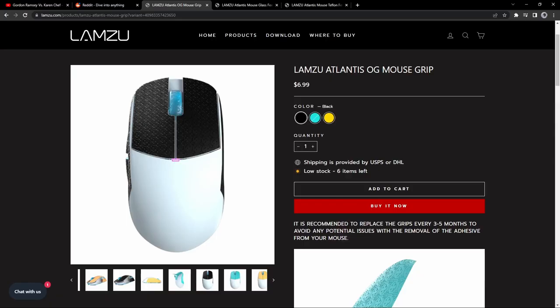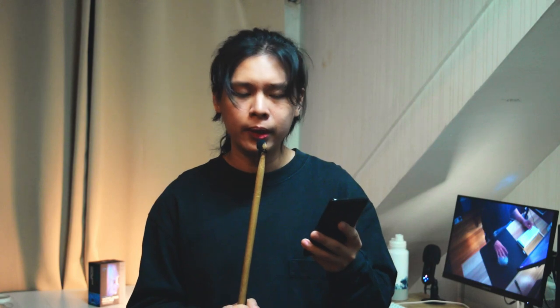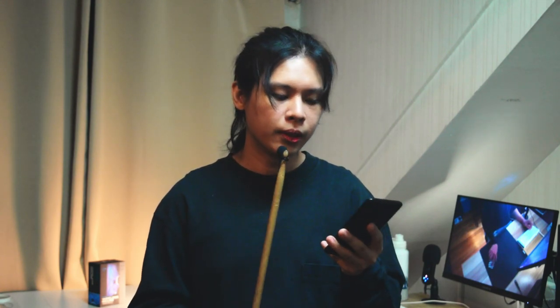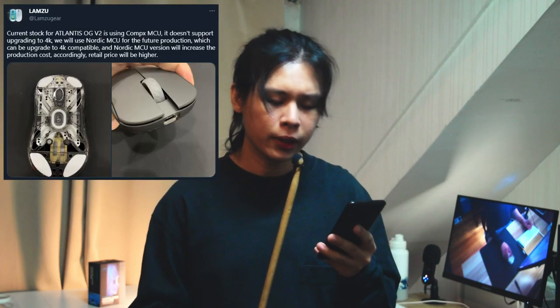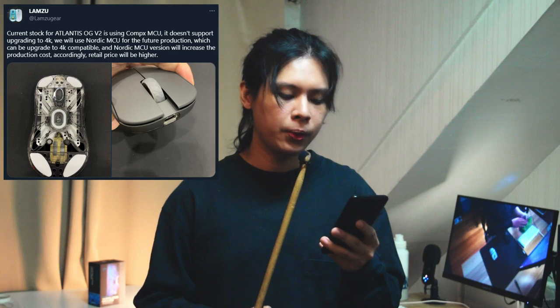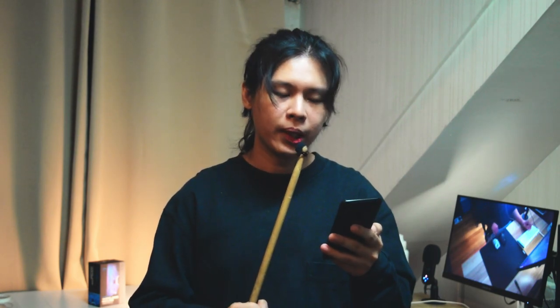Lastly, the grip tapes are orange — why not black or white? They do sell black grip tapes in their store, so why not include those instead. I know these things don't affect gameplay or performance, and even the size never had a negative impact on my gameplay. I'm mentioning this for the OG V1 since Lamzu has already released the mini version and is making a V2 update with a better USB-C port and future support for 4K polling rate, which I'm looking forward to.